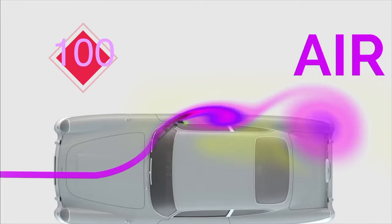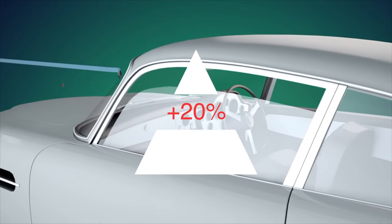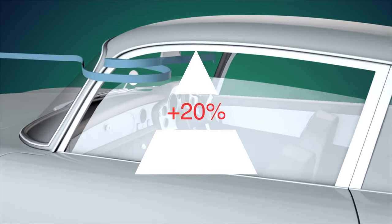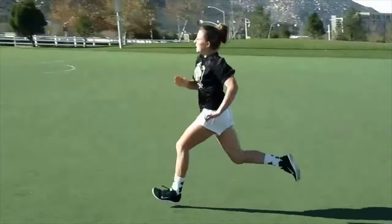Think about this: driving at 100 kilometers per hour with rolled down windows increases a vehicle's fuel consumption by as much as 20%, and your arm swing affects your running efficiency even more dramatically.